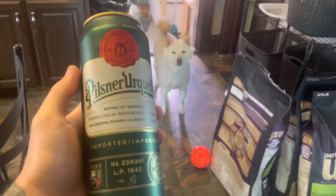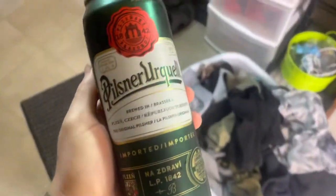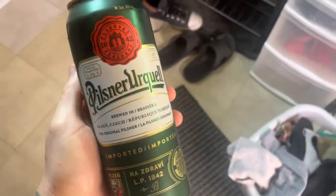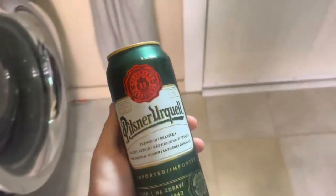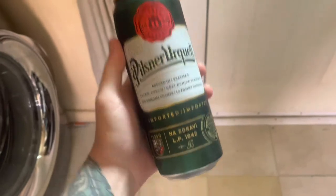This beer has been in our fridge forever — it's not for you. We don't drink but it's been there for my husband's dad whenever he comes over, which admittedly is never, so we've had this for years. We're never gonna touch it, we're never gonna drink it. So you know who it's for — the slugs. The dogs seem to think it's for them though.